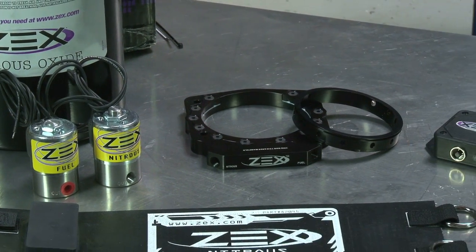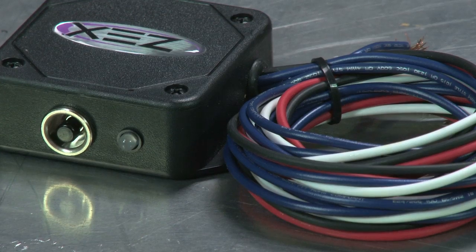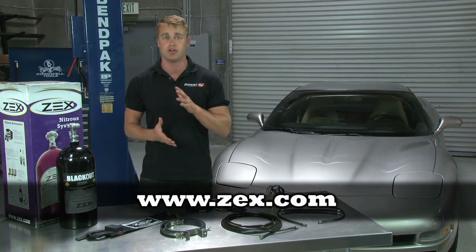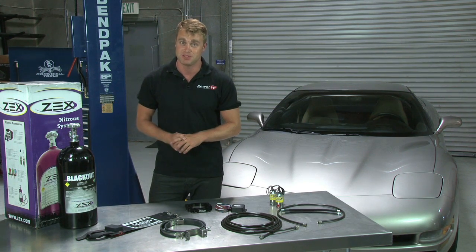ZEX's perimeter plate system for LS engines is easy to install and makes a ton of horsepower safely, thanks to the standard electronic TPS switch. It requires no permanent changes to your fuel system, no cuts to your air intake, which means with the system off, you can drive around like normal. If you flip that switch, you better watch out.